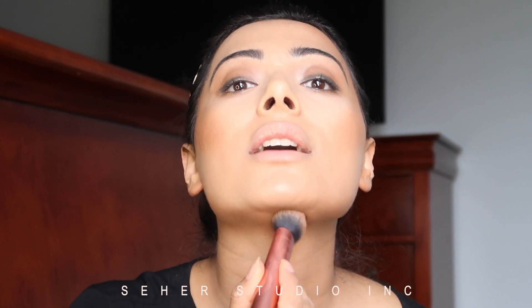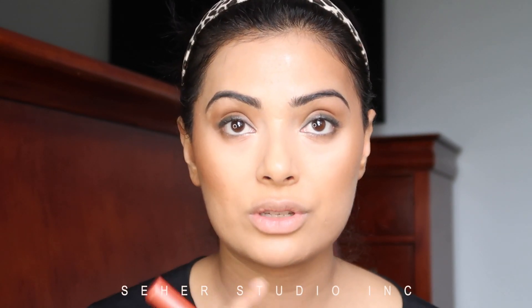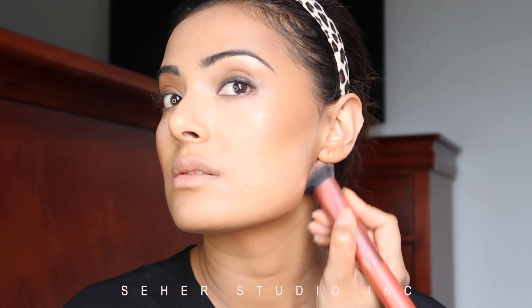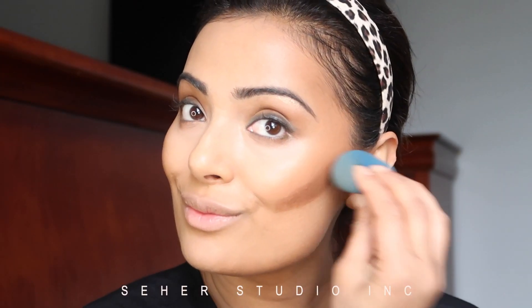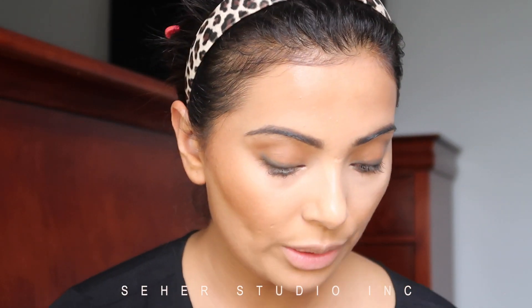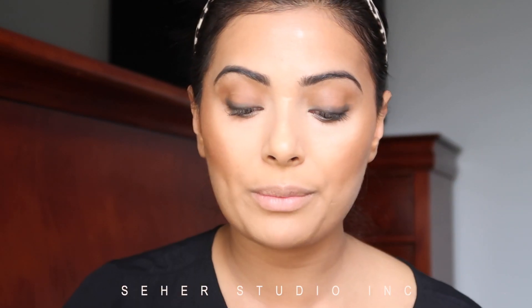I have a double chin, so I like to add contour right underneath, but not going too close to the chin because I still want my chin to look longer. Then I just blend it down to the center. If you really want to define it, you can go back in. Then I'm going to retake my concealer and just brighten up my eyes — just adding very little.